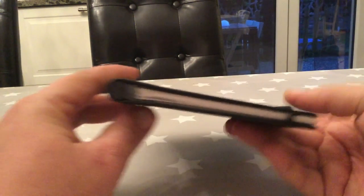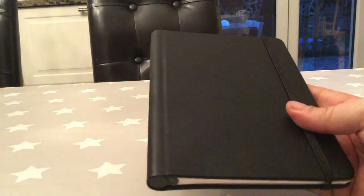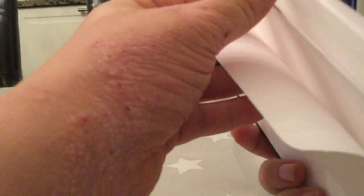It looks just like any regular book except you can do this. Before we open it, these are just extra papers, light papers, just somewhat thin but normal paper. A little magnetic edge sometimes, and they are hard to close.